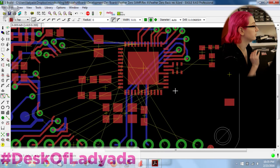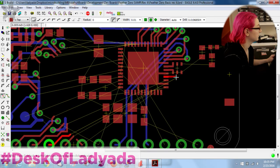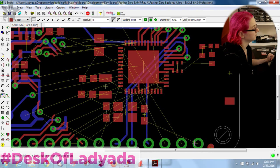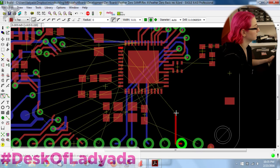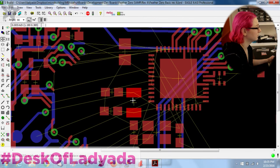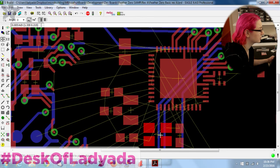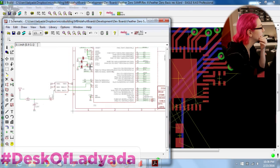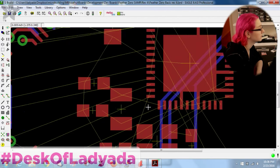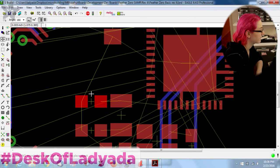There are a lot of 3.3V lines — I'll do those last. These are those extra analog inputs. Let's see: ground, don't care about ground. D1, these are all done. Are the two crystals really right next to each other? Yes they are — that actually makes it easier, you can just group them together.